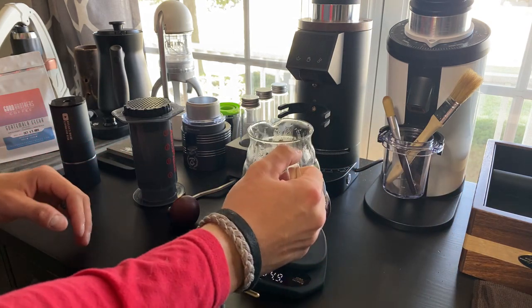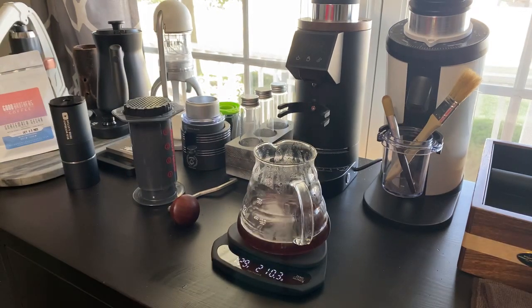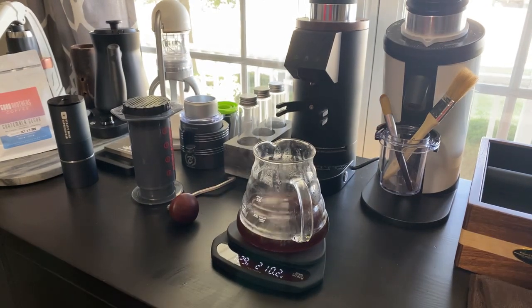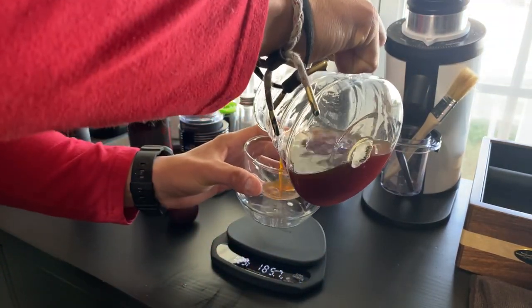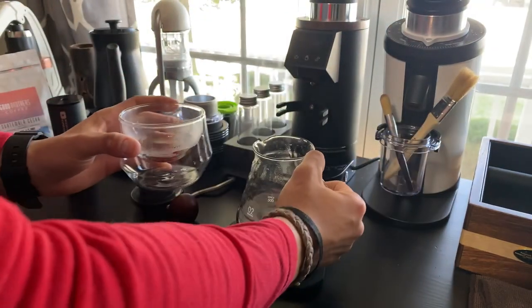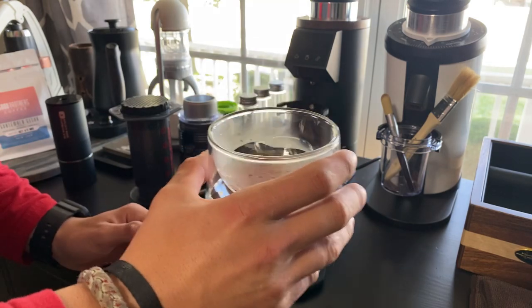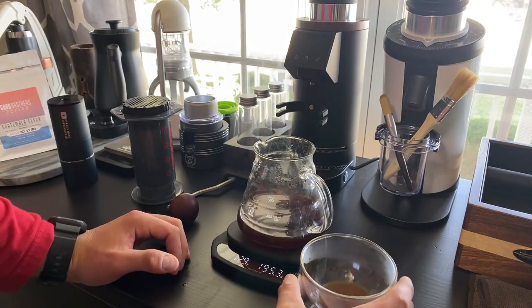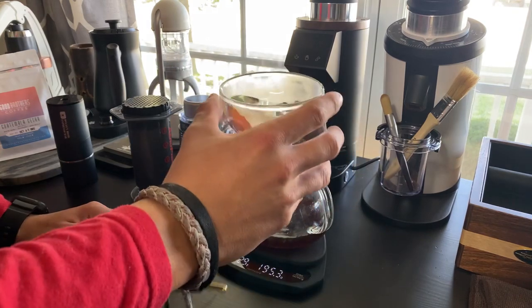Now I'm going to taste it. I'm going to pour it into a little cup here. We'll use a Kruv latte cup — why not. I like to try a little bit. Cheers. Swirl it around a little bit. Wow. That's really good.